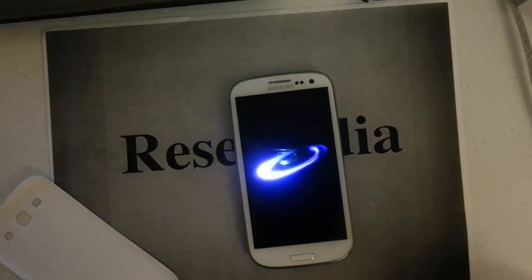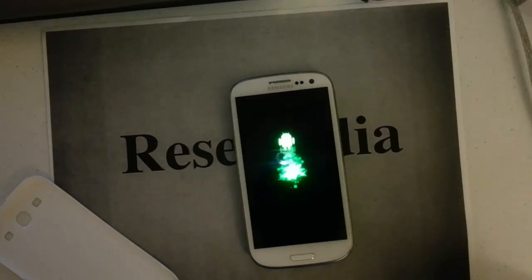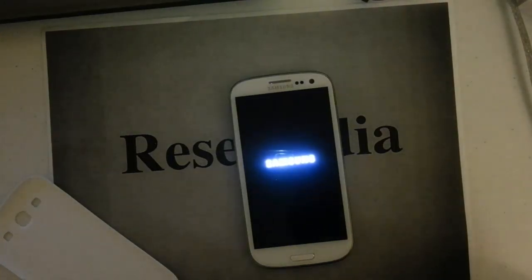You only want to do this in the case where you can't access your phone — such as you set a pattern lock or a password and you forgot it, which is a very common problem with many people. This will wipe everything from your phone clean, so whatever information is on there, if you didn't save it to your SD card or your Google account, it will be completely erased.